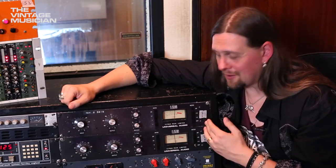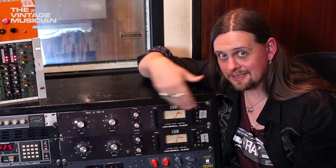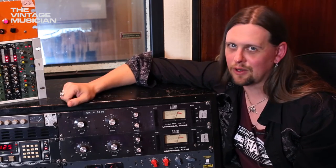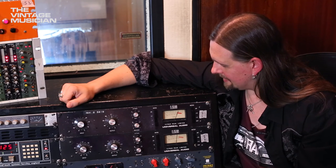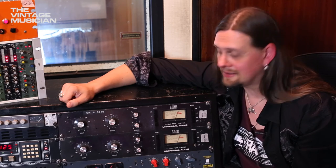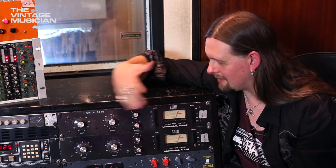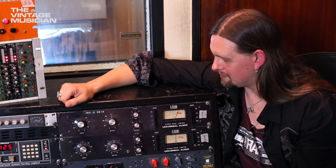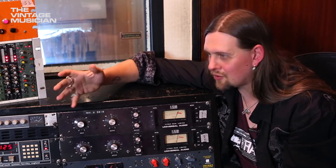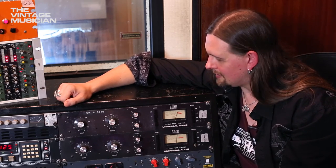The UAD plug-ins have these modeled with all the different redesigns and incarnations as plug-ins — and since this is one of their units, you'd expect their plug-ins to sound like these. They are so close and similar. The UAD 1176 sounds like the real deal. But there's something about sticking a signal through a physical box and having the electronics interact with it. You can also drive it into distortion if you want — crank the input, turn the output down, and see what happens. Experiment and have fun.